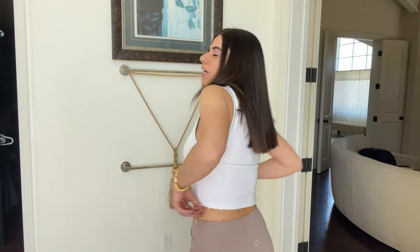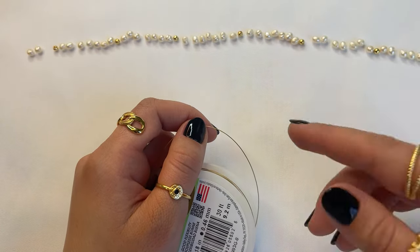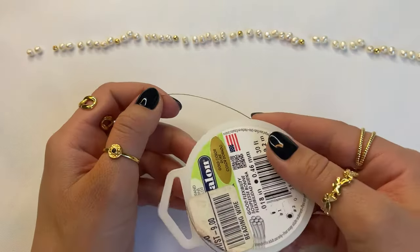Welcome back to our channel. In today's video I'm going to show you how to create this gorgeous freshwater pearl belly chain that's actually half pearl and half chain in the back. You can use this technique to create your own design. I went ahead and lined up the beads and pearls in the order that I'd like to have them strung on the wire.